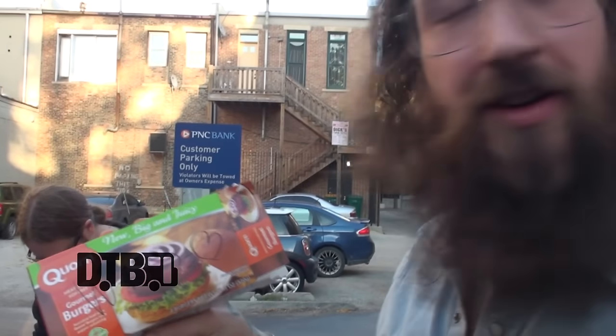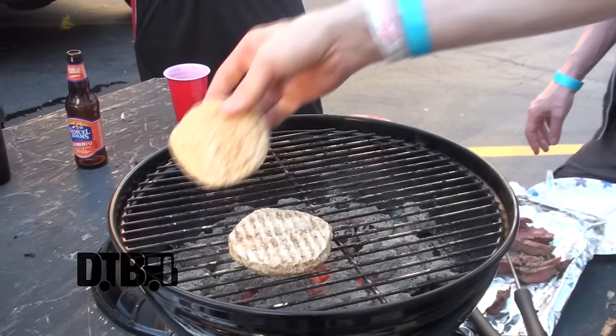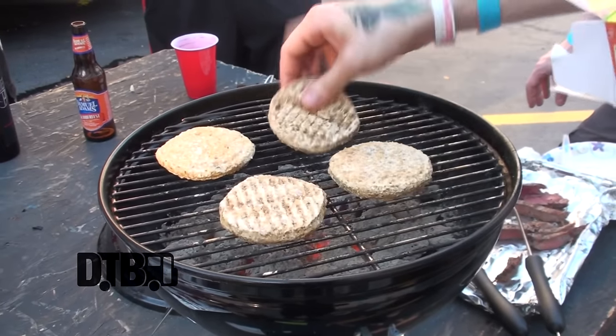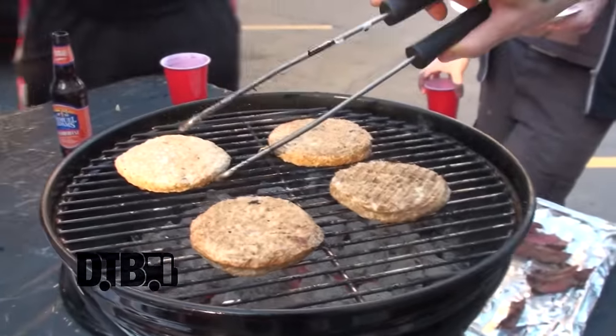Hi, this is Marcus from Soilwork and you're watching Cooking at 65 Miles an Hour. Today I'm going to be making some veggie burgers for you guys. We're starting off by doing these corn patty patties — really good, reminds me of home. We got a lot of this back home. Since I don't eat soy, this is a super nice option for me.